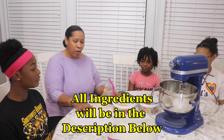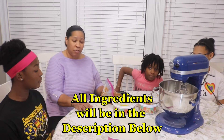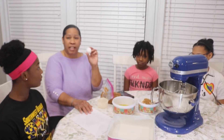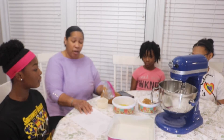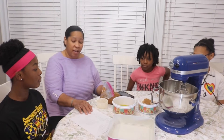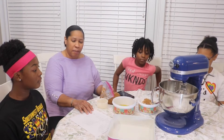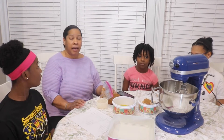Here are the ingredients: one and a quarter cup of oil, two cups of sugar, three eggs (jumbo-sized), one teaspoon of vanilla, three cups of flour, one teaspoon of salt, two teaspoons of baking powder, one and a half teaspoons of cinnamon, three cups of apple puree. If you want nuts you can add them, but I'm not putting nuts inside my cake.